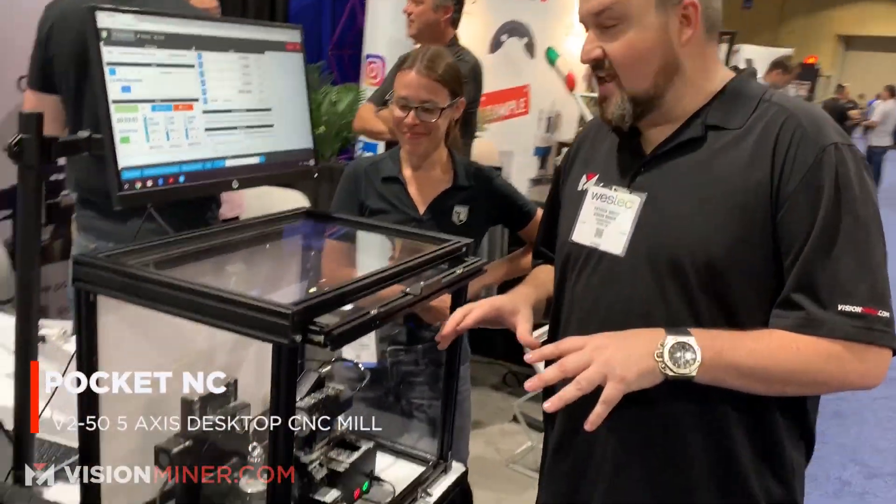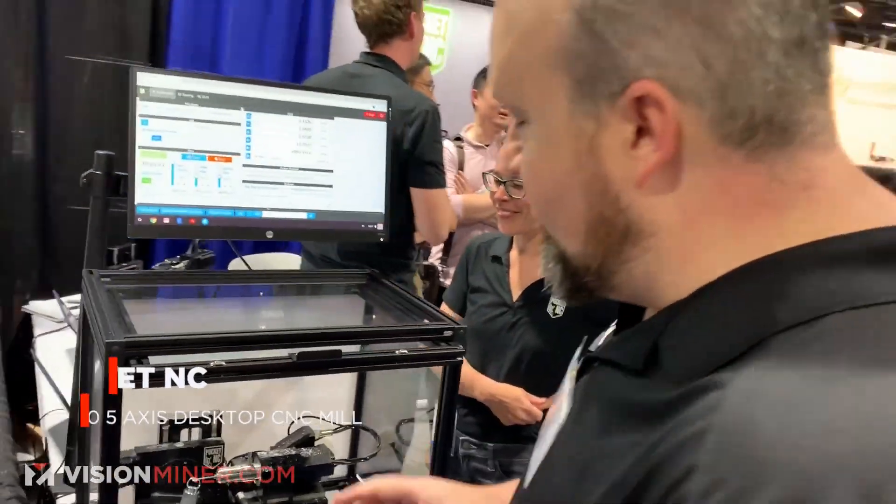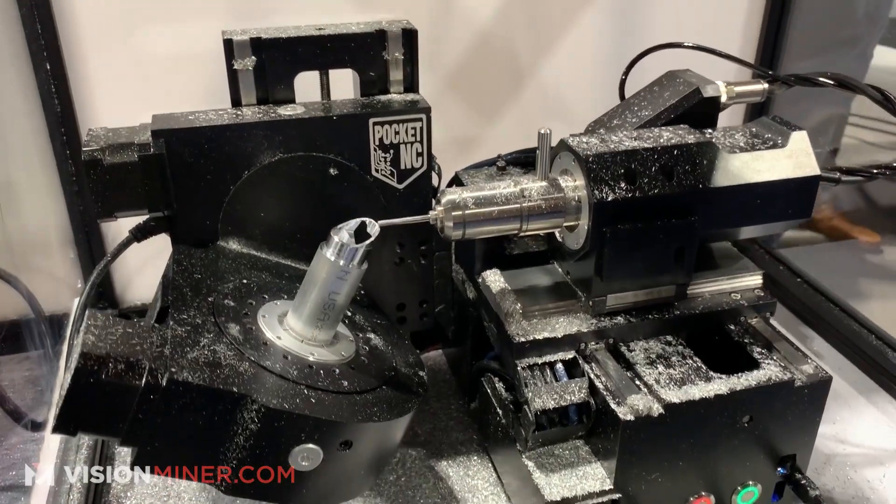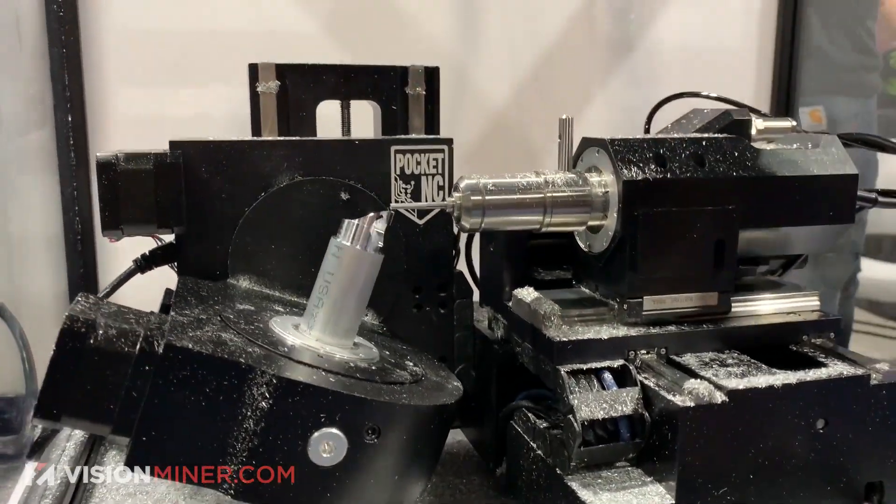All right guys, you know I get excited a lot, but this thing — what you're looking at right now — really gets me excited, because we're talking five-axis CNC machining. And look how freaking beautiful and clean it is.